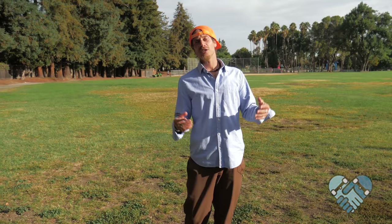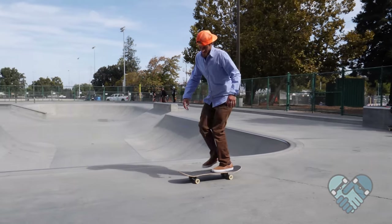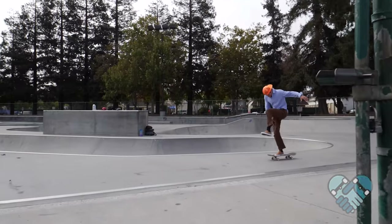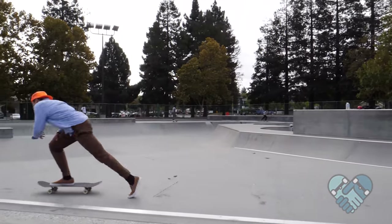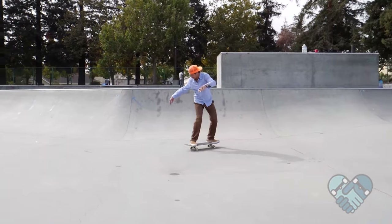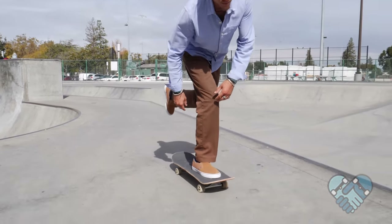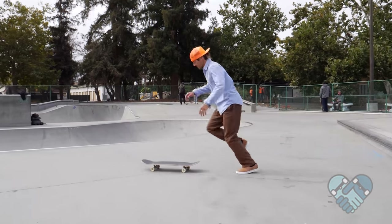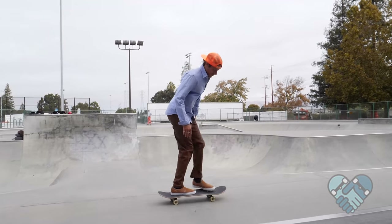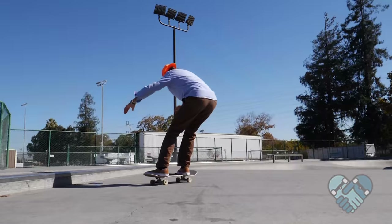The skill levels range from beginner to advanced and the risk levels range from low to high in this video. I'll be teaching you the push, the mongo push, the power push, the lean push, the tic-tac, the throw down, the run and jump, the switch mongo push, the switch push, and the pump carve.